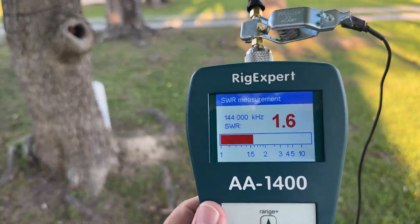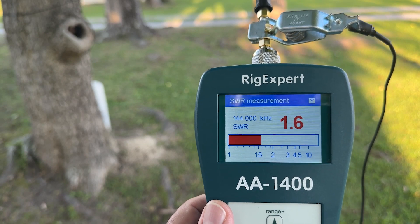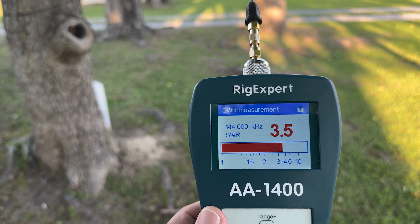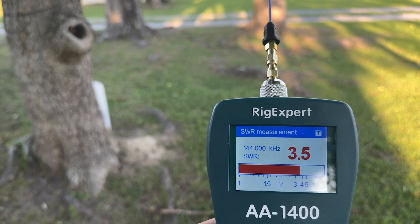There's the SWR with the tiger tail hanging off of it — 1.5, 1.6. Not bad at all. We take it off: 3.5. Huge difference. Huge difference in performance.